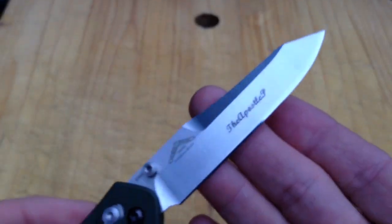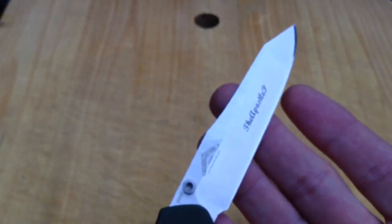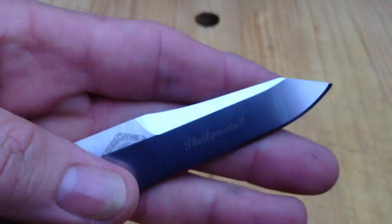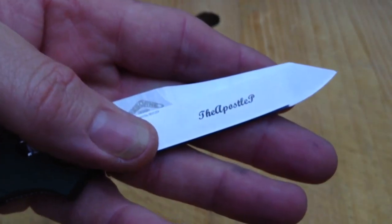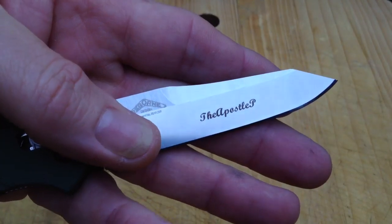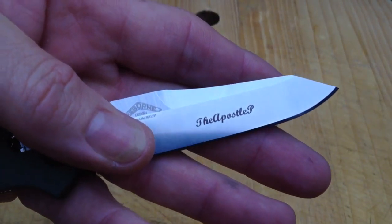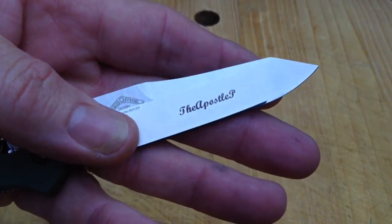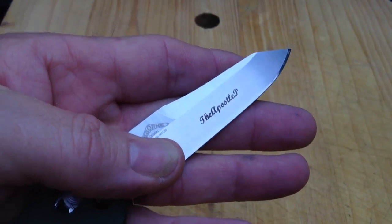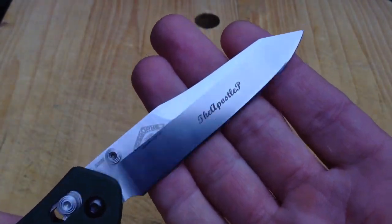And, man, did they come through. Then, for an additional five bucks — and this is kind of what makes it special — they now have a laser etching service. I had them etch my channel name into the blade. Yeah, I know. It's going to make the resale value on this knife horrible. It doesn't matter. This is going to be my knife. As long as we both shall live.